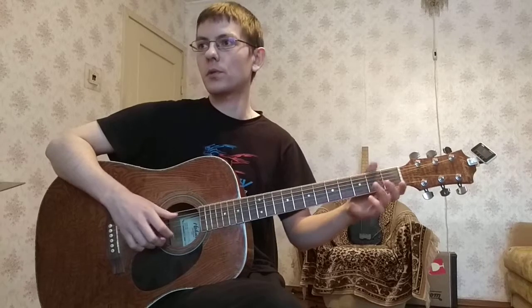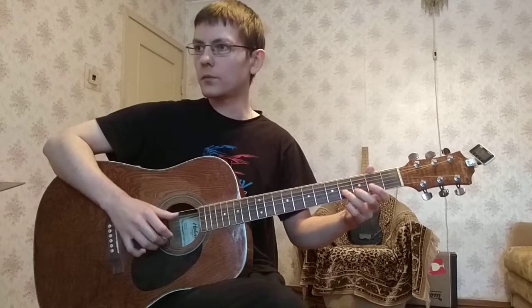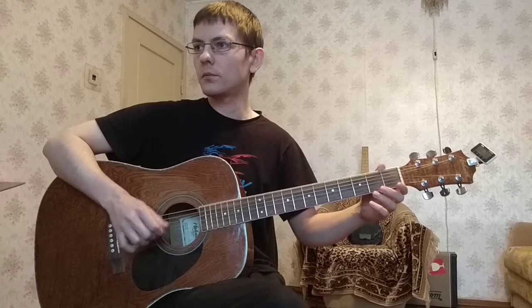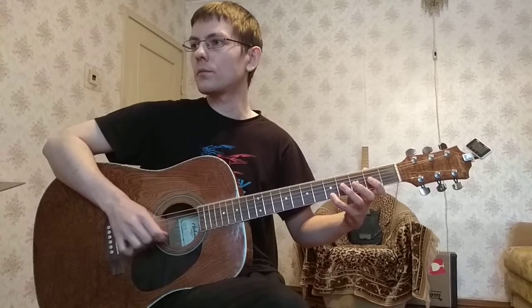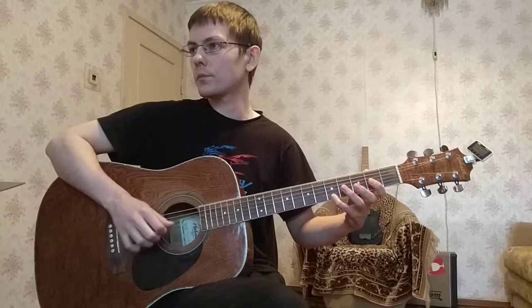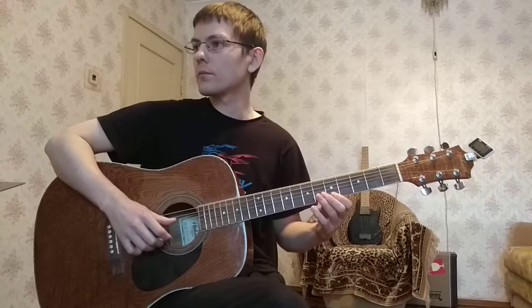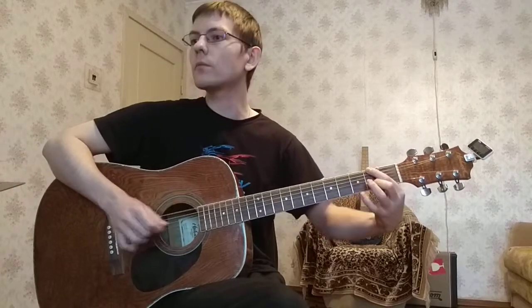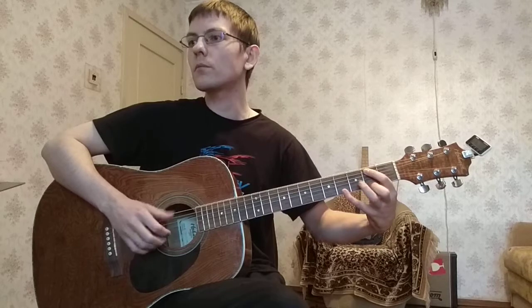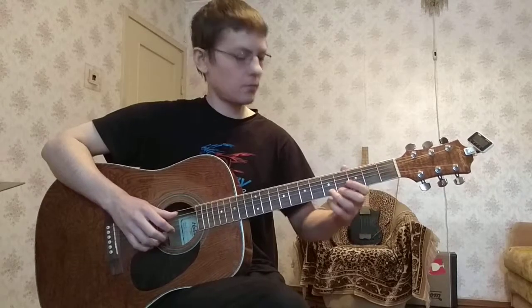Еще раз по кускам. Два нуля с четвертым басом. Два нуля с басом. Четверка на первой. Два нуля с пятым басом. Пятый басом.